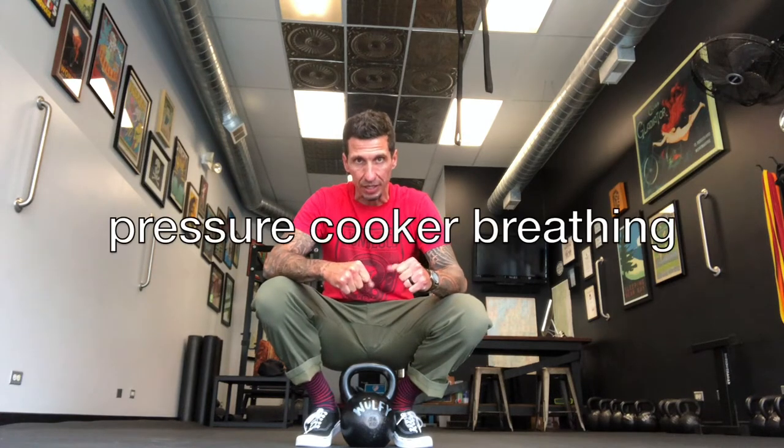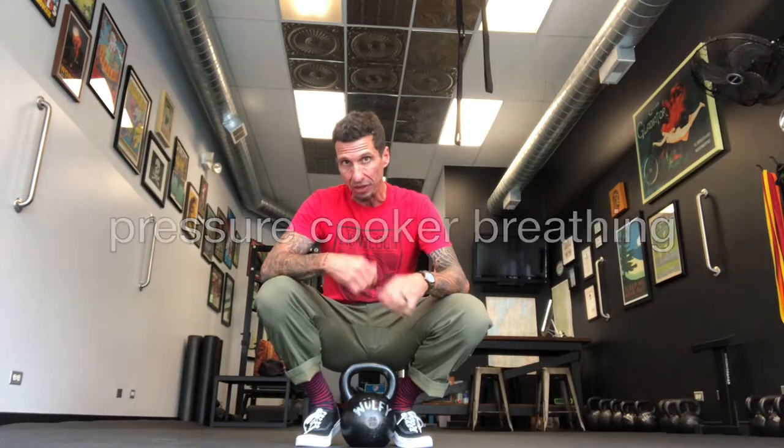Second portion: the squat itself. Let's pay attention to breath. We use a breath called pressure cooker breathing. Big inhale at the top, hold that breath, exhale through the top of the squat. Reset that breath every repetition to keep that core tight, engaged, and safe.